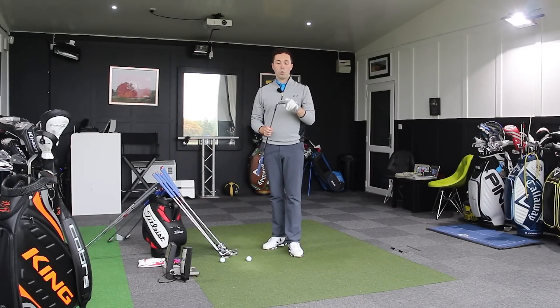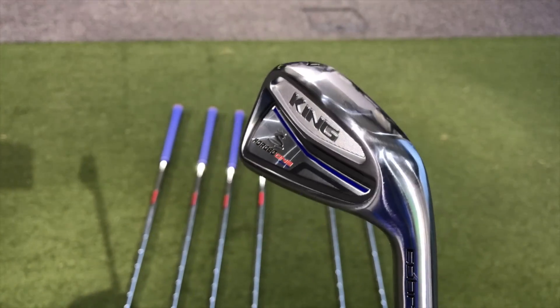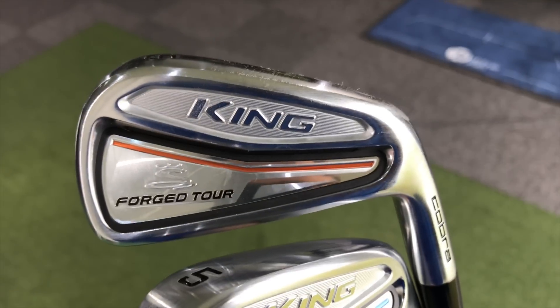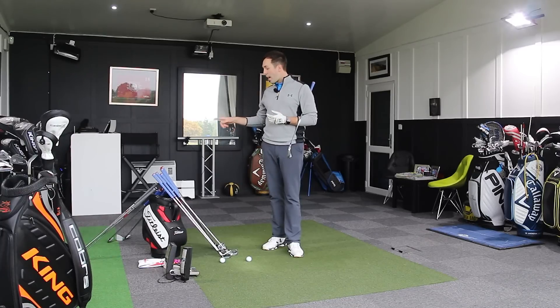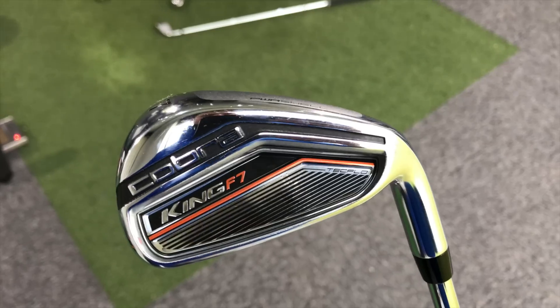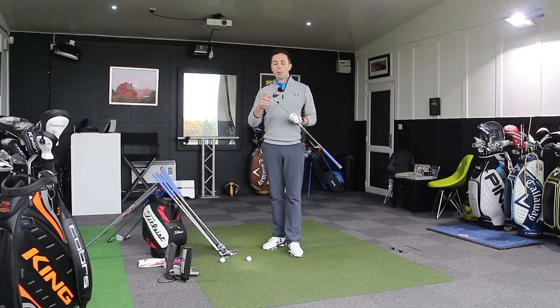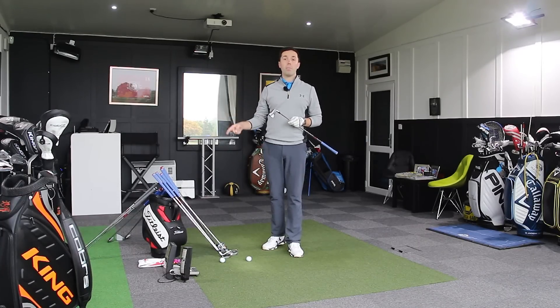There are two one-length club options. There's these - the Cobra King forged, the player's irons, which are a bit more bladed - and then there's the F7 forged, the F7 being the bigger version. To confuse things more, there is also a forged tour standard length where the four iron is longer than the gap wedge, as you'd expect in a normal set. And then there is the F7 variable length as well, which I will test. What I'm going to do today is test these on their own, and then do a head-to-head with the variable length clubs.